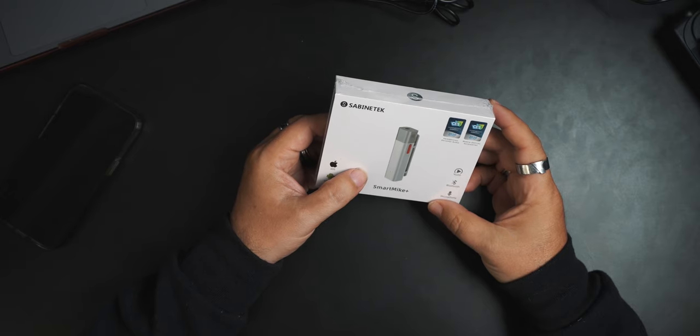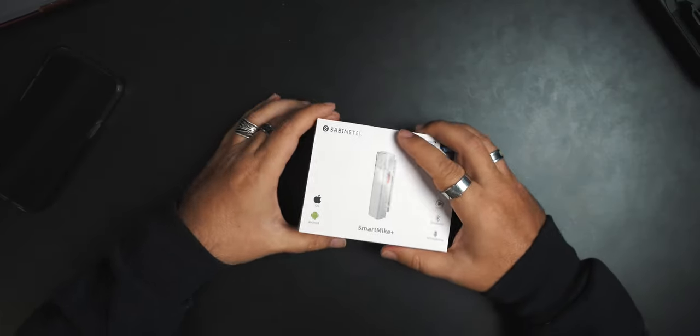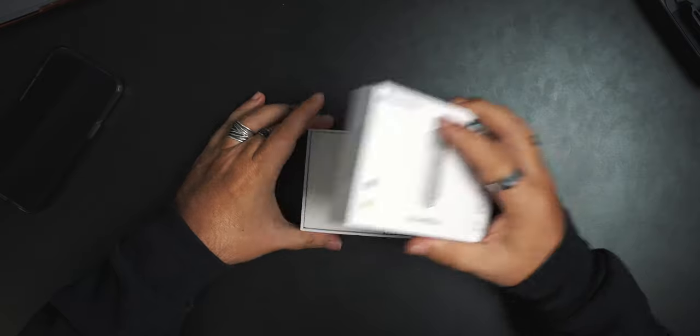It did win — looks like a 2020 innovation award at CES. So it's been out for a while, but they sent it to us, so I was like yeah, I'll give it a look. Smart mic, smartphones — people love their smartphones. I love my smartphone. All right, cracking it open.